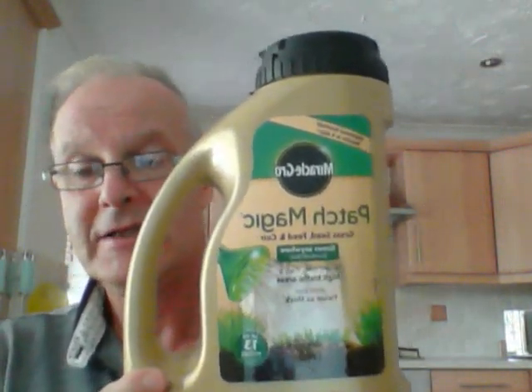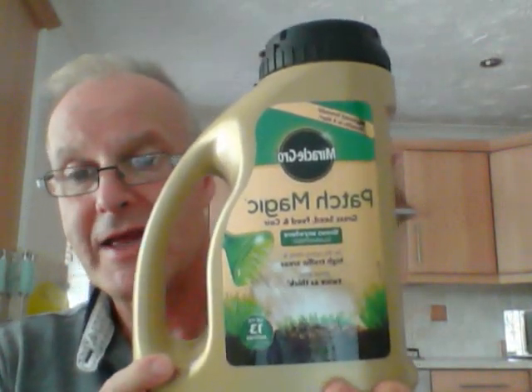I should definitely be doing all my lawns with it and be going out to buy some more. Great product, very, very impressed, and definitely recommend it to everyone.